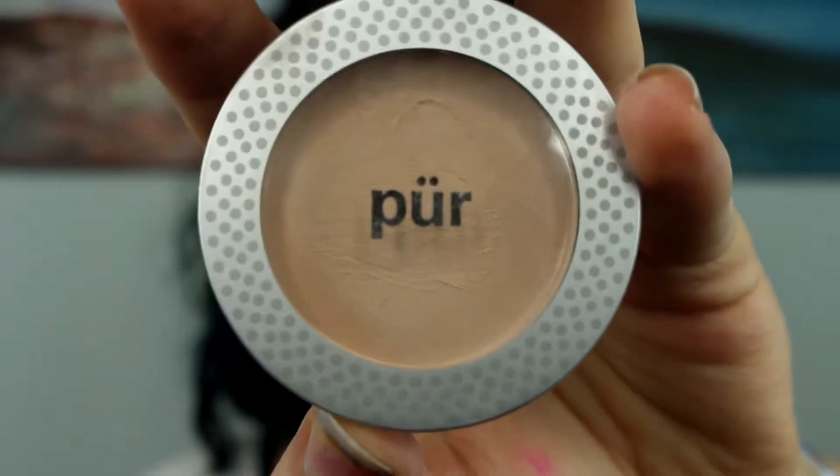Now I'm using the L'Oreal beauty blender type deal to make sure everything's blended out, because I don't want any harsh lines anywhere. My hands look so dirty — I think it's from pens from my job, it was on my apron.